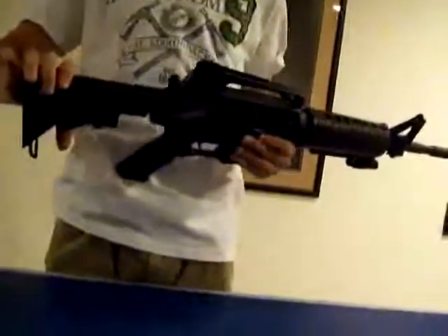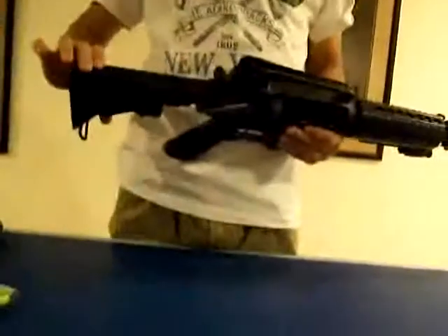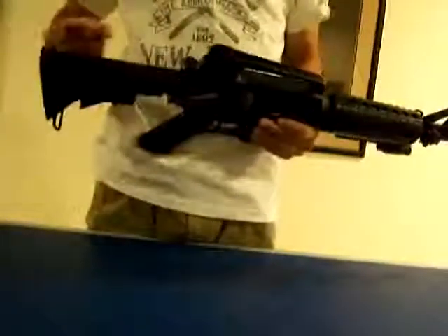This is the collapsible stock version, so the stock moves in and outward to whatever you're liking. It's got about four or five different positions.